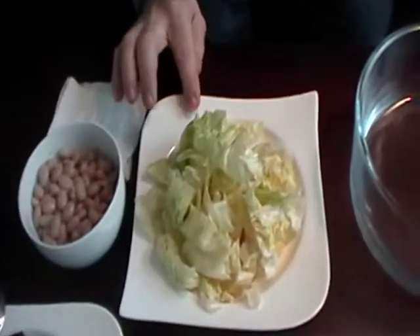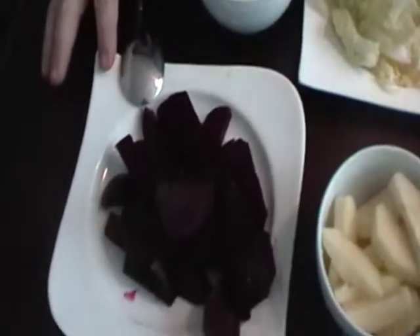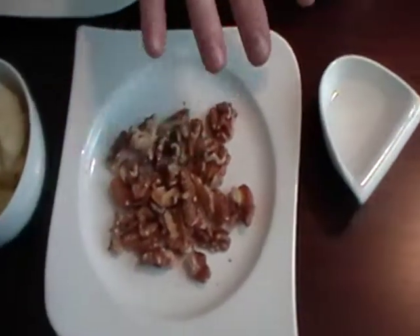Ingredients are lettuce slices, white beans, red beet slices, apple slices, walnut and vinegar.